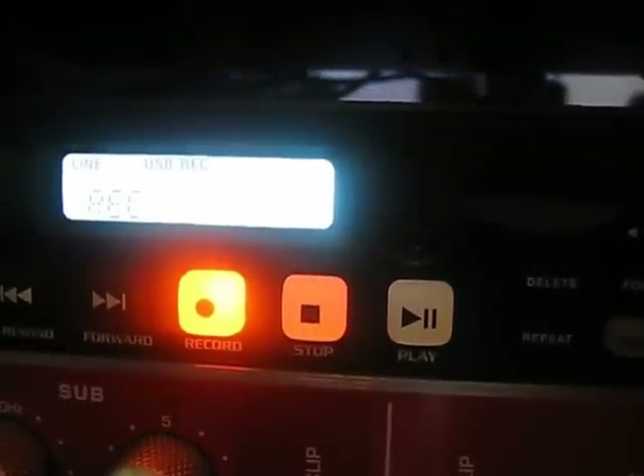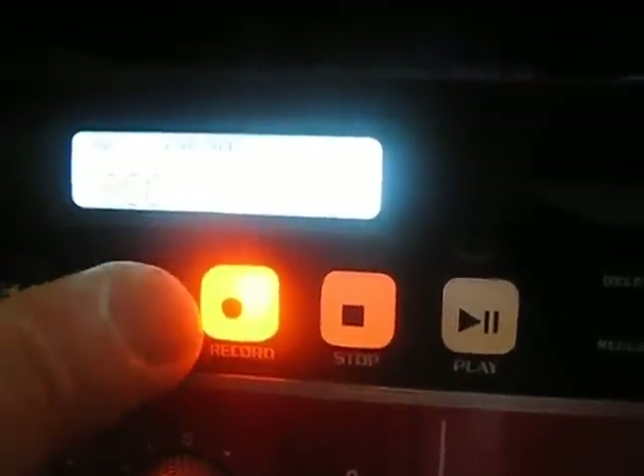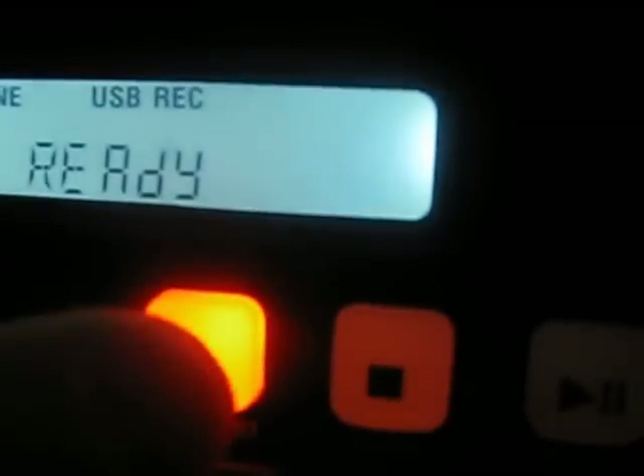One of the things you want to note about this recorder is you want to press the buttons very gently — it will react to it, but if you press them hard it won't respond correctly. Right now it's showing that it's setting up for recording and it's saying that it's ready.